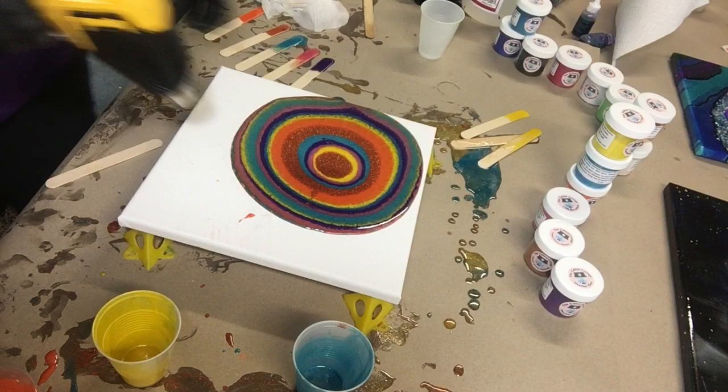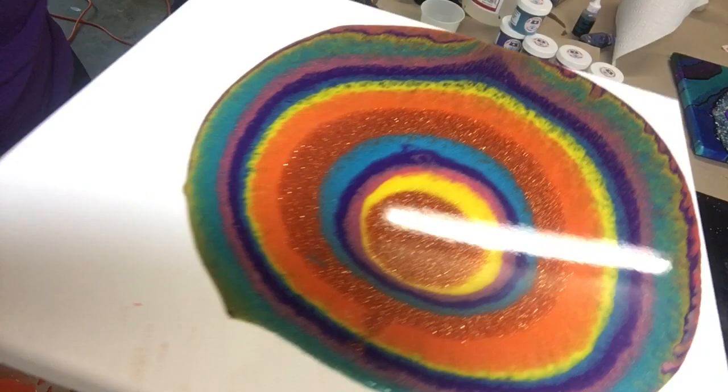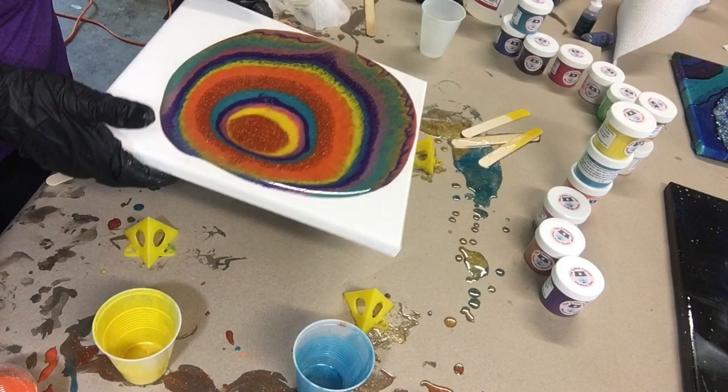I'm going to heat the resin up a little bit to pop all those bubbles and help it move around. When the resin warms up, it moves easier across your board. I don't know if you guys can see that shimmer — it is so pretty.